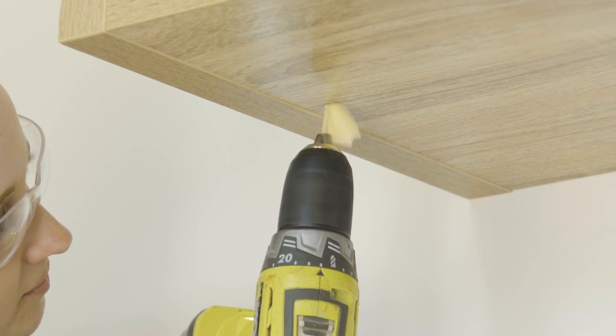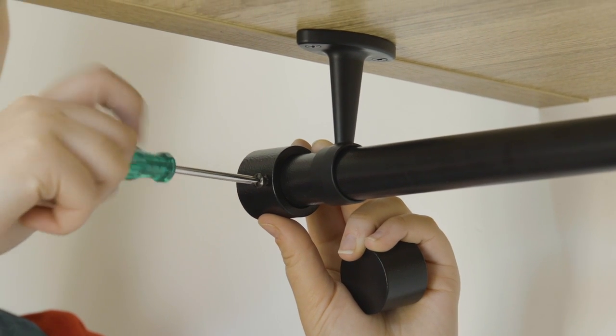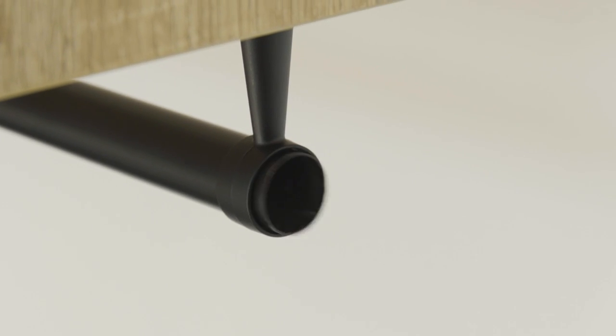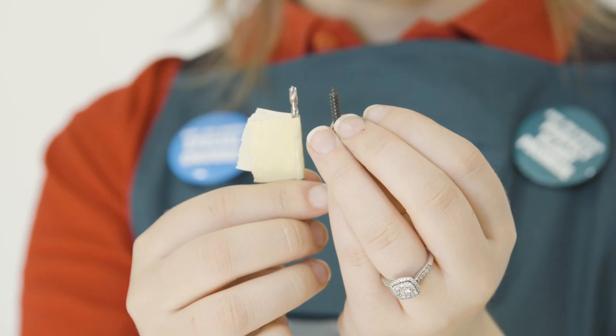For this project you will need a drill, some drill bits, a Phillips head screwdriver, some end caps and screws, curtain rods, some brackets, a measuring tape, a hacksaw, and masking tape.